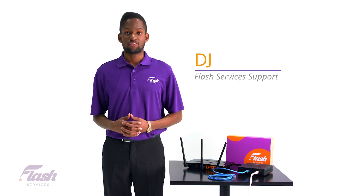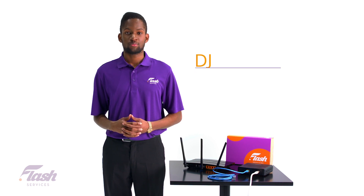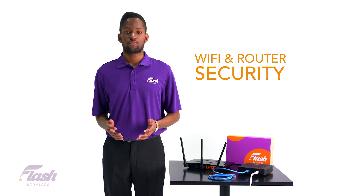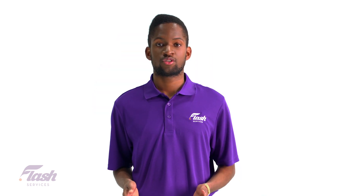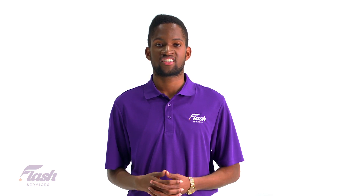Hey there! My name is DJ from your Flash Services support team. Let's talk about the importance of Wi-Fi and router security. This is one of the most important things you should know about to make sure your internet is safe and secure from unauthorized access.